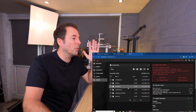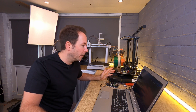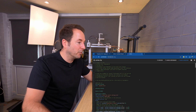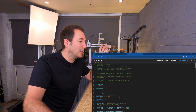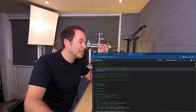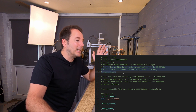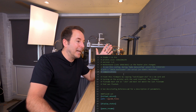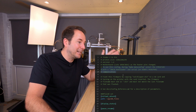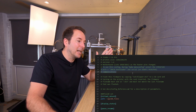So back in Mainsail, click on that printer configuration file to open it. I'm setting everything up using my Creality Ender 3 S1 Pro and at the top of its configuration file we have a couple of lines of information. It says to use this config, during the make config select the STM32F103 with a 28KiB bootloader and serial on USART1 PA10/PA9.